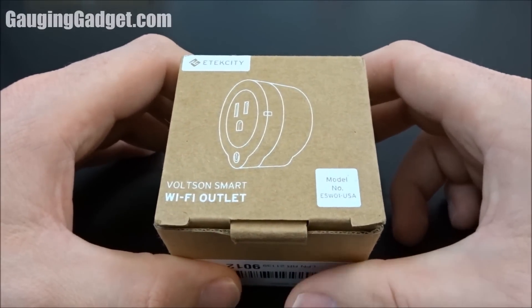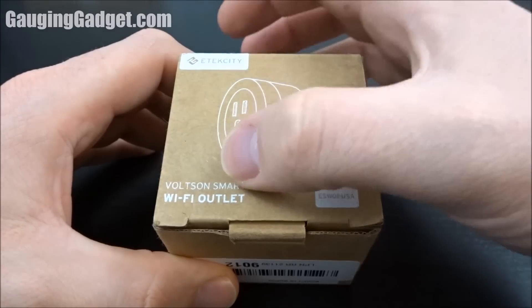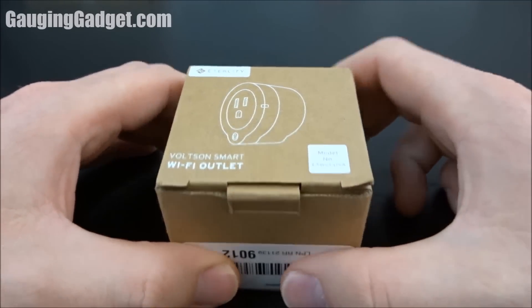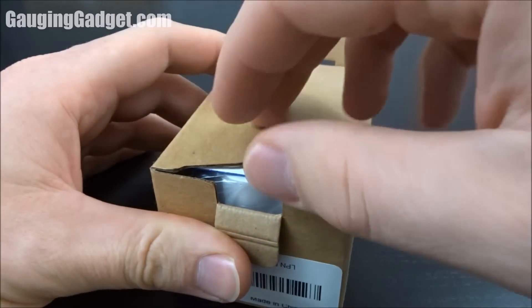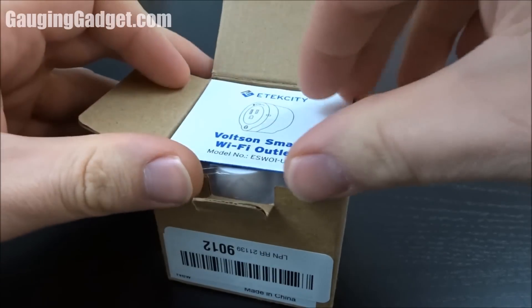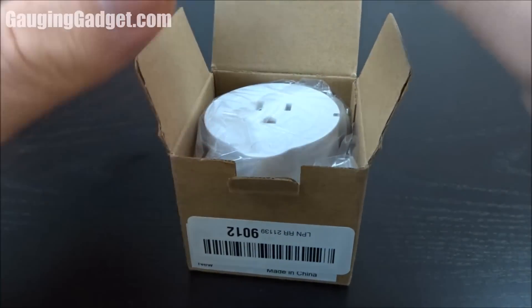Hey guys, welcome to another Gage and Gadgets review video. In this video we have the E-Tech City Voltson Smart Wi-Fi Outlet. This is a Wi-Fi electrical plug for your house, so you can control it via Wi-Fi, turn on and off, and also monitor the power usage.